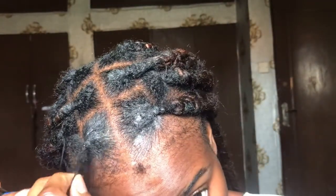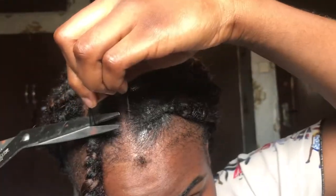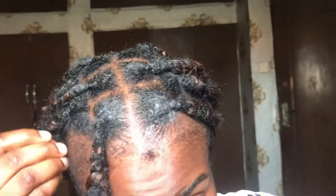I just wrapped the thread round the knot tightly, and when I was satisfied with what I had, I decided to knot it and then cut it.